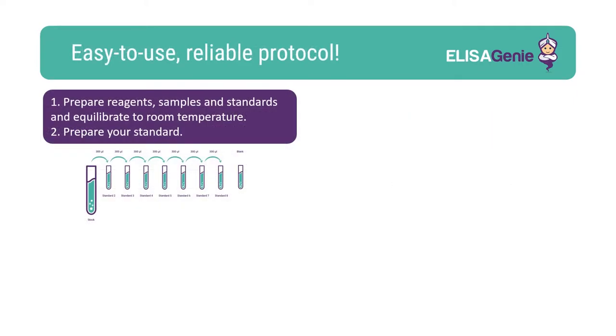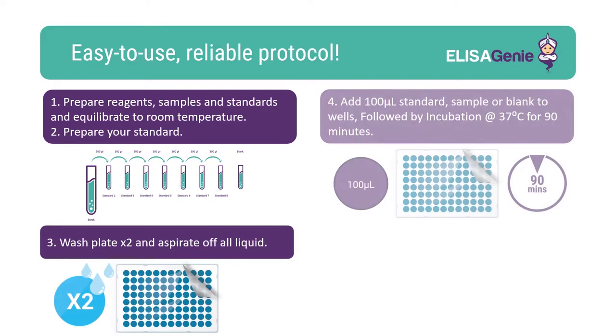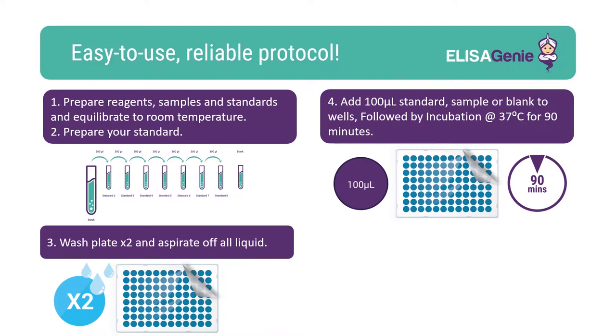Our kits are easy to use. Start by preparing and equilibrating the reagents, followed by washing the plate. Once washed, add your standards and samples including blank and incubate.